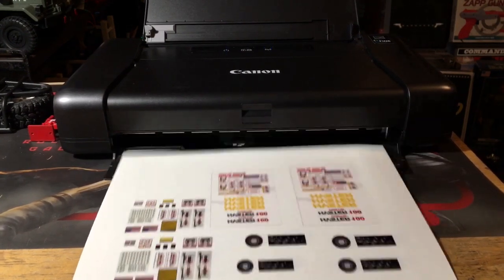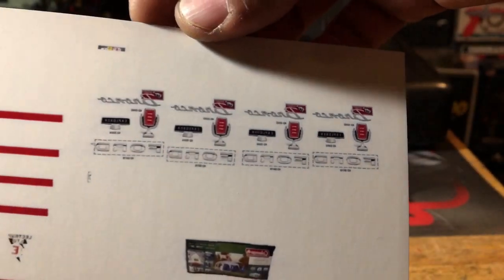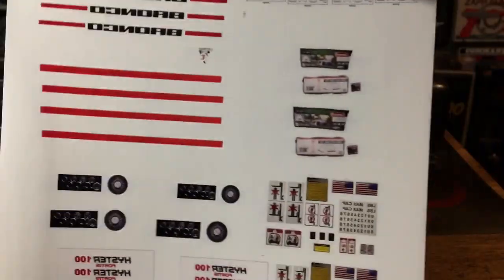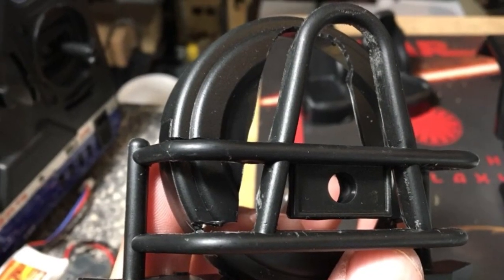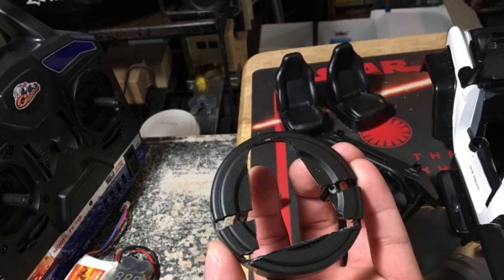Spray paint it white — but not all the way — so you can still see what you're doing. You can get any decal you want on the internet. There's some dashboard stuff too; if it goes on a dash you're going to have to paint it.